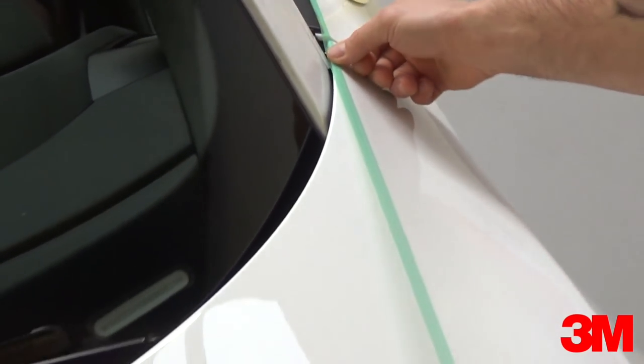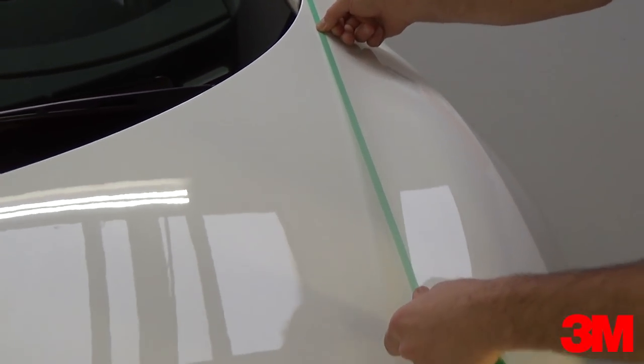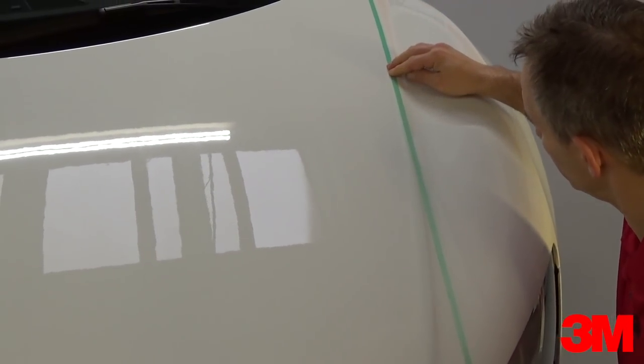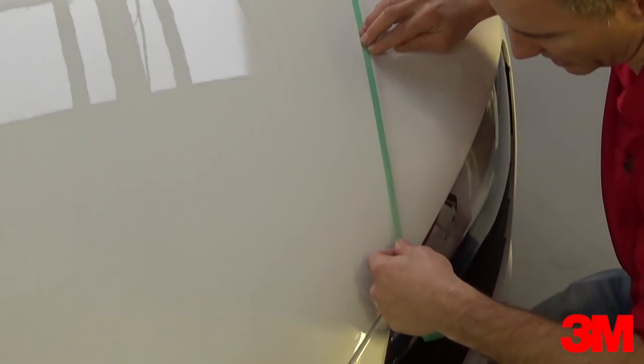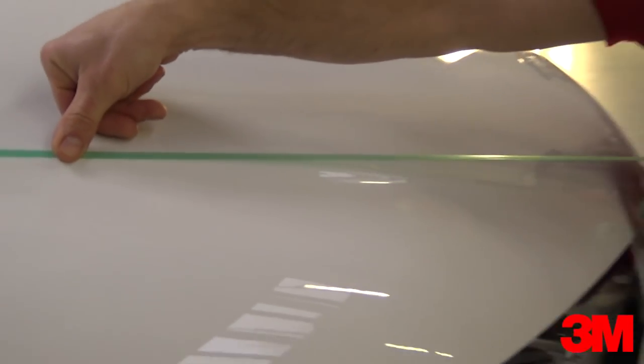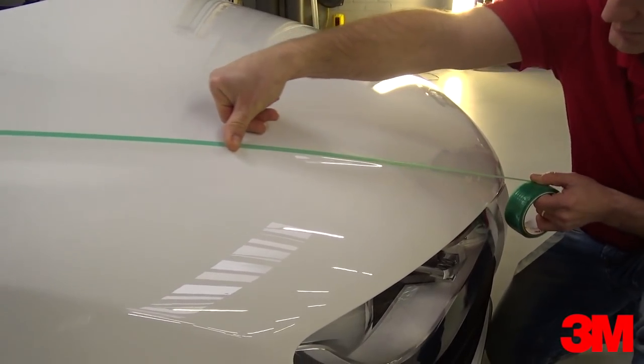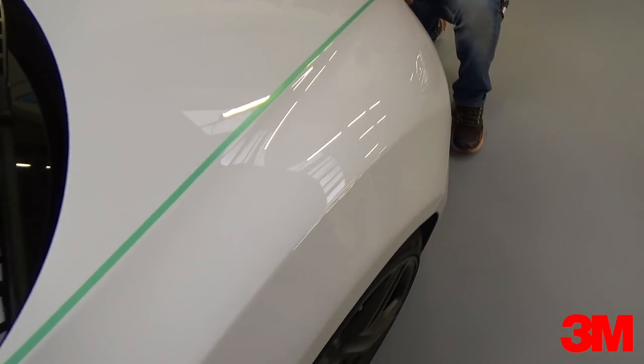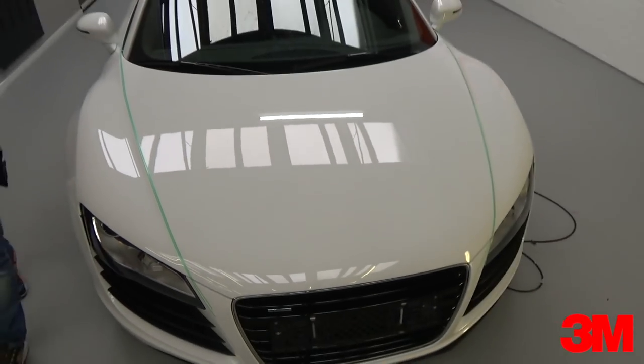After cleaning the hood, run the 6mm tri-line from top to bottom. It's extremely important to align the outside edge of the green tape to the body line of the hood. Pull from the roll and keep the tape symmetrical from top to bottom. Repeat the same steps for the corresponding body line on the other side. And this is how step 1 should look.